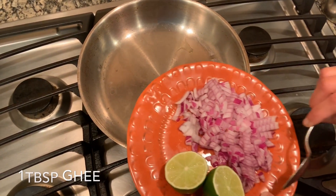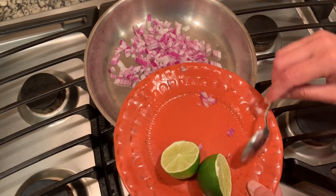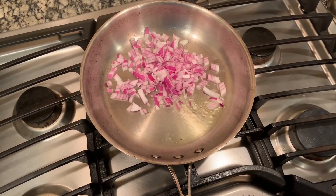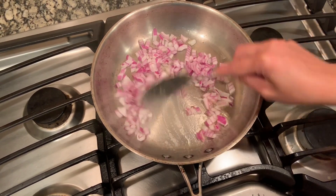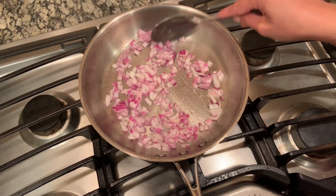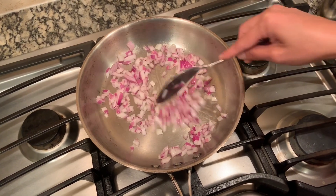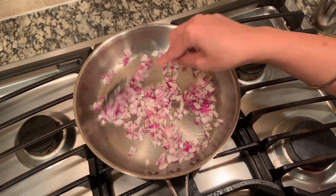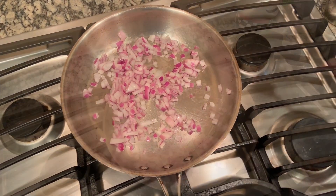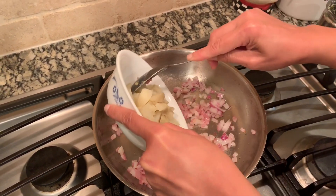In the pan with ghee, I'm going to add some onions. We're going to spread the onions and not cook them too much — just slightly cook them for this recipe. Once the onions are lightly cooked, I'm going to add the potatoes.